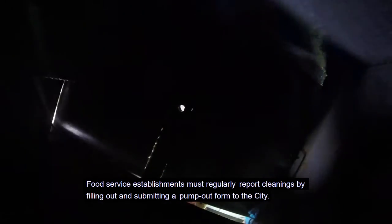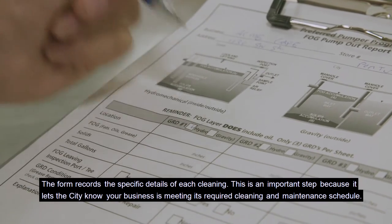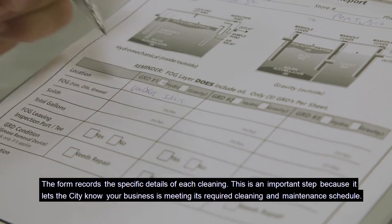Replace and secure the lid. Food service establishments must regularly report cleanings by filling out and submitting a pump out form to the city. The form records the specific details of each cleaning. This is an important step because it lets the city know your business is meeting its required cleaning and maintenance schedule.